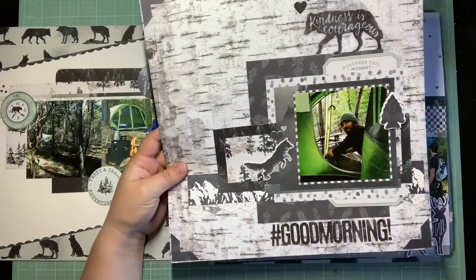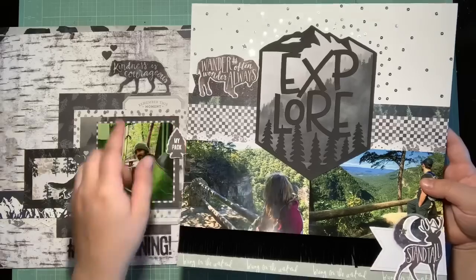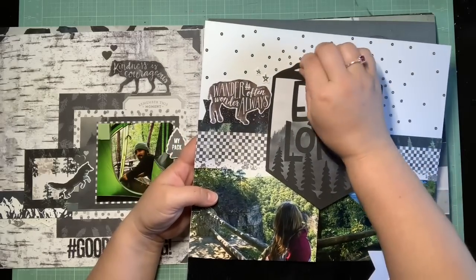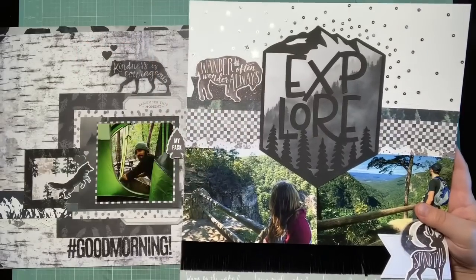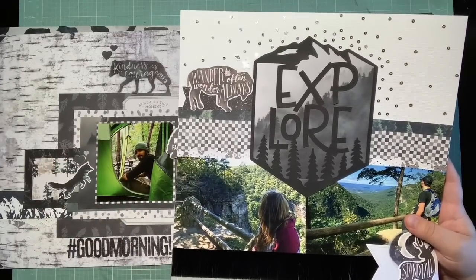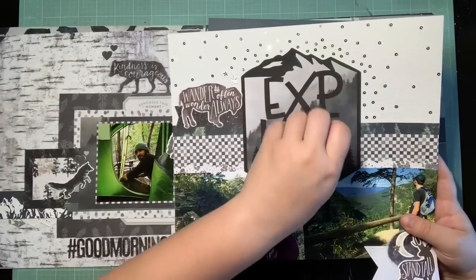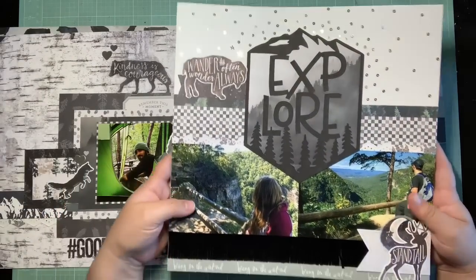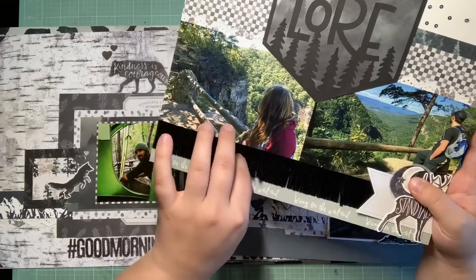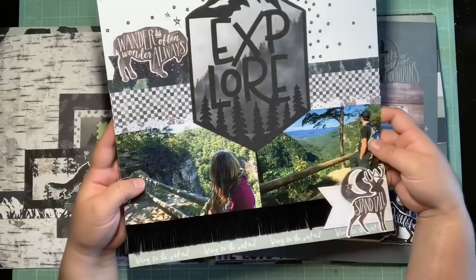Number four — this one was super simple but I really like how it turned out, because I love this cut file that Christina sent with the kit. I think it goes so perfectly, and I really like how this six-by-six paper looks behind it. I played with the sequins — I try to do a scatter where they're more condensed by the cut file and kind of scatter out. I also pulled in some of this awesome fringe that Christina sent with the kit, which I think is so cool. I was really happy to get all three of those special things she sent on a page.